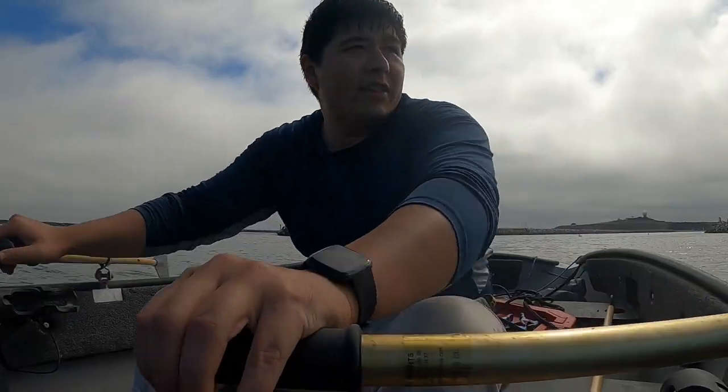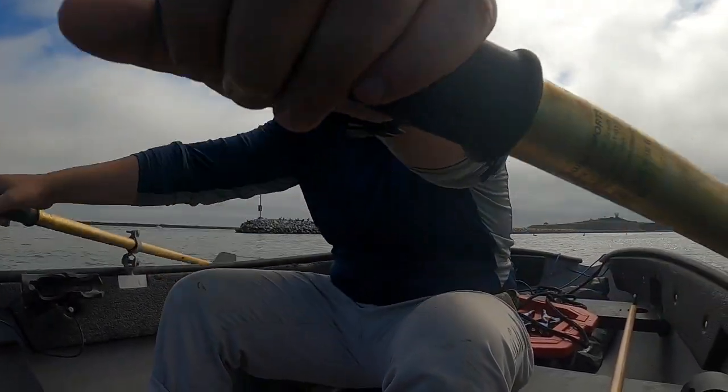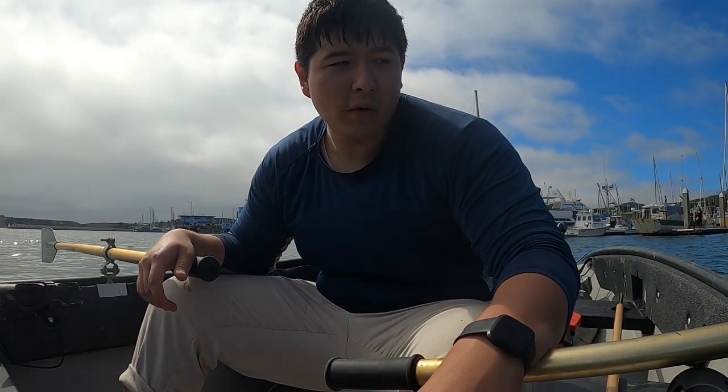We got everything loaded into the car, including the engine. Right now I think we're going against tide and wind, so we're rowing at like half a mile an hour — just going as slow as humanly possible back into the marina. I've got 5% battery left on my GoPro, so I'm going to get there, tie everything up, and dock it like I normally do. Took out the bilge pump so it's not leaking right now. Hopefully without the weight of the motor there won't be any issues.